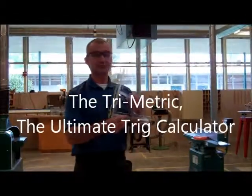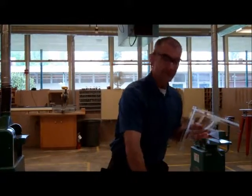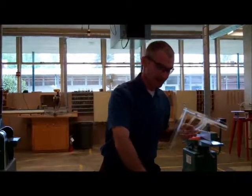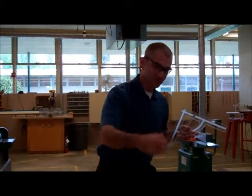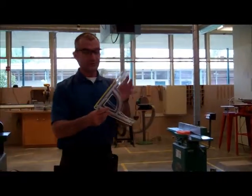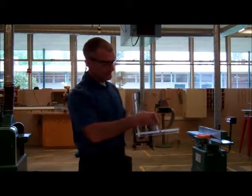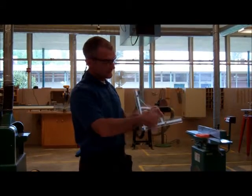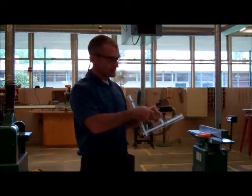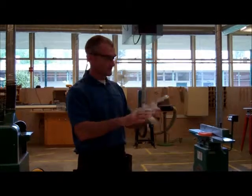Hi everybody. Let me show you a great new tool called the Trimetric. It's the best of a combination square, the best of a speed square. It does everything a sliding T-bevel can. It's an angle finder, an angle level, and a regular level. But the coolest part about it is it's a trig calculator. You can set any angle on here and get the corresponding ratio of sides. Or given a ratio of sides, you can find the corresponding angle. It's also a great layout tool.